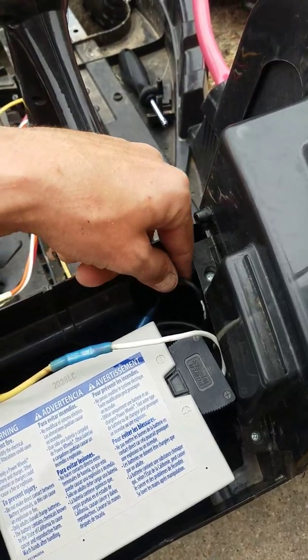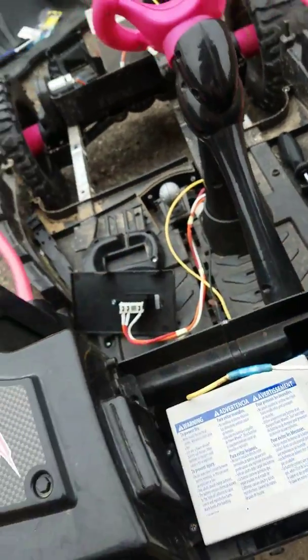That completes the circuit, and now all I have to do is put it back together.